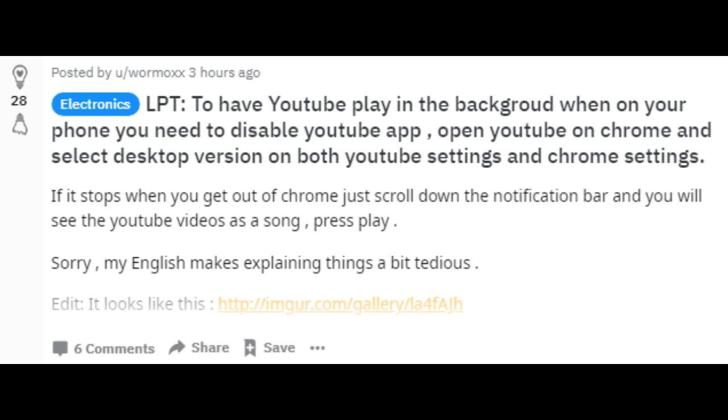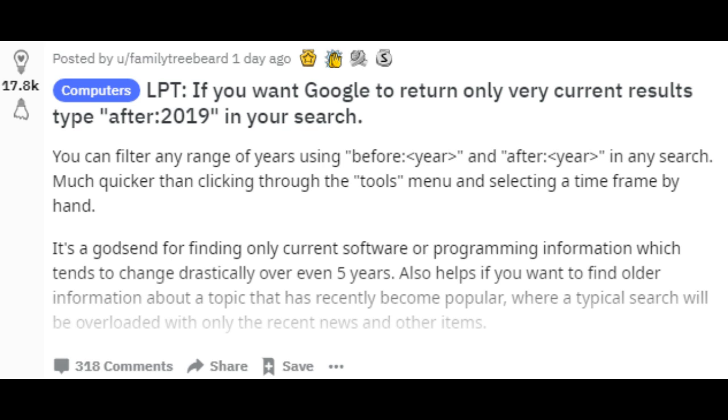To have YouTube play in the background on your phone, disable the YouTube app, open YouTube in Chrome, and select desktop version in both YouTube settings and Chrome settings. If you want Google to return only very current results, type 'after 2019' in your search.